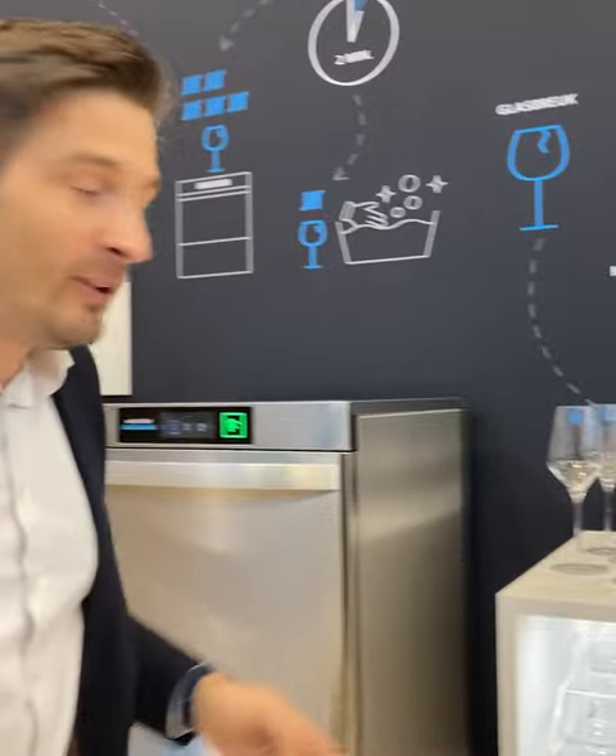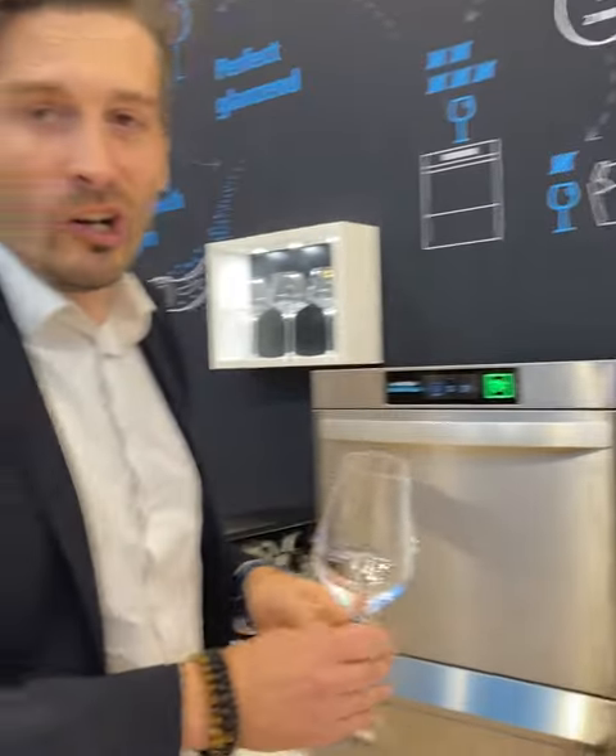Hello everyone, my name is David from Winteralter and I will show you a magic trick today. The biggest enemy for the glass, to wash the glasses — a very difficult issue to clean — is lipstick.